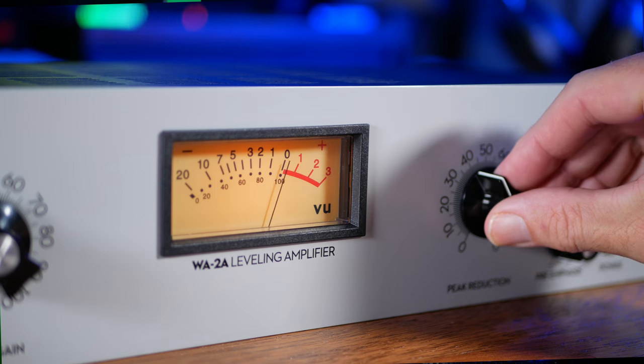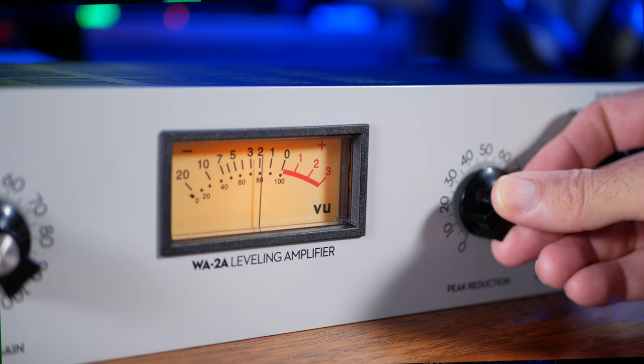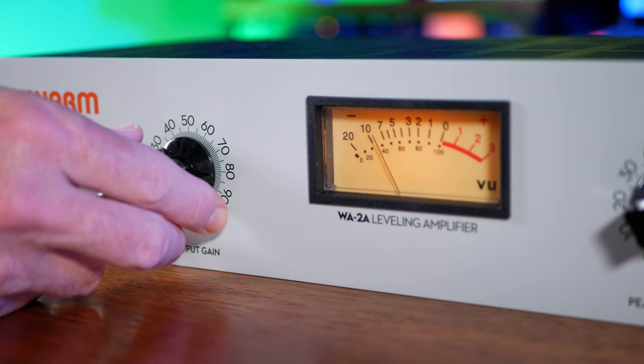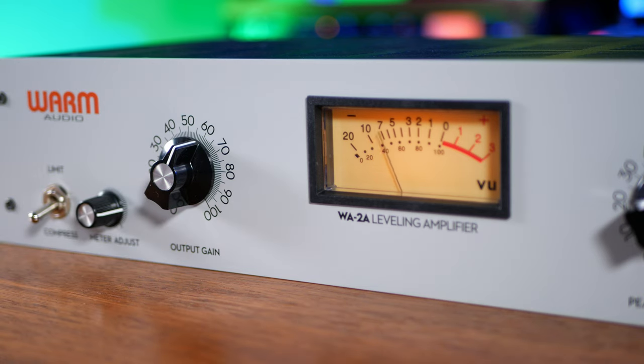With so much being taken care of under the hood, there are actually very few controls left for us to use. On the right-hand side we have our main control, called peak reduction, which really controls the point at which compression starts to occur — in other words, this is kind of a threshold control. On the left-hand side we have a slightly confusing control, because on many models this is simply labeled 'gain.' Some people confuse this for input gain, but in fact this is output gain — this is where you would apply your makeup gain. And really, that's it in terms of the main controls which actually affect the sound.